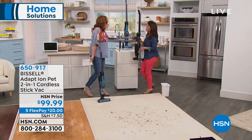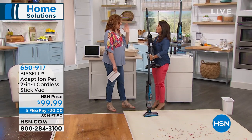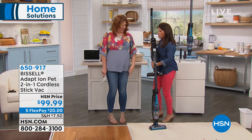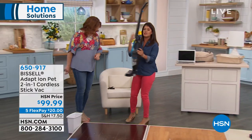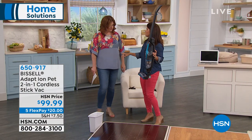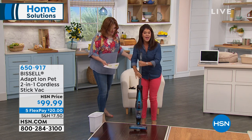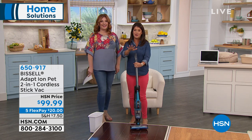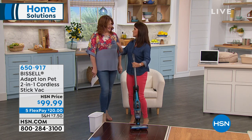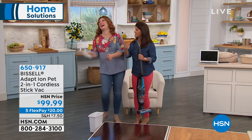Let's bring out Jenny Bond — you want to see this in action. I'm just carrying it like my little baby here. This is the Adapt Ion — and actually, this is the launch! It's absolutely brand new. You don't have to have pets, but this is just the top of the line. This is a launch here, everyone — brand new!